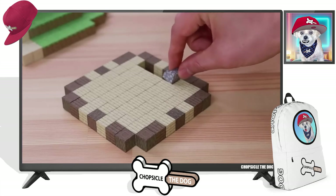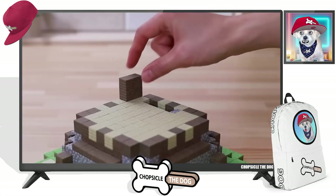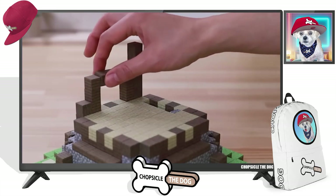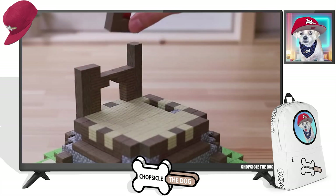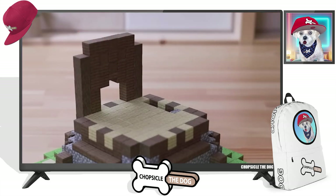I love the sound of the wood being placed. There we go — we got the first level done.